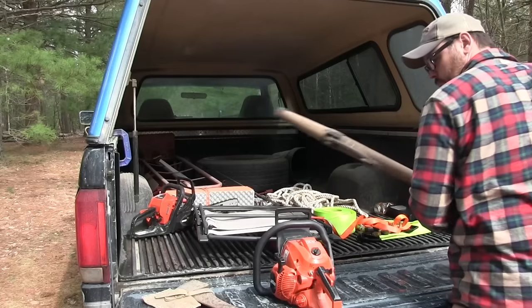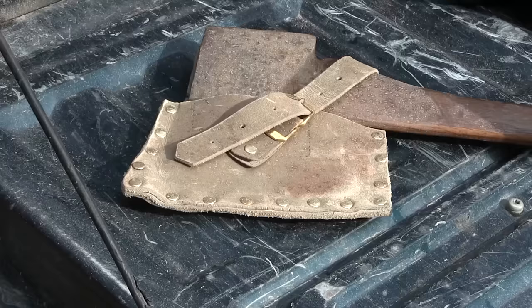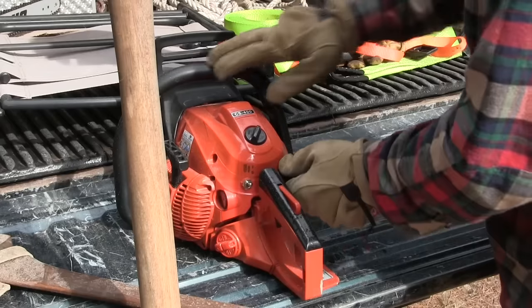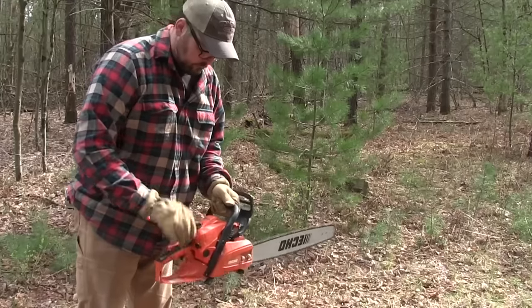How's it going everybody, my name is Dave Whipple and you're watching Bush Radical. Today we're gonna move some logs, have a campfire, we're gonna pull a stump, I'm gonna show you my new logging arch, and I think we're just gonna take it easy, do a little bit of wood cutting and not work too hard.